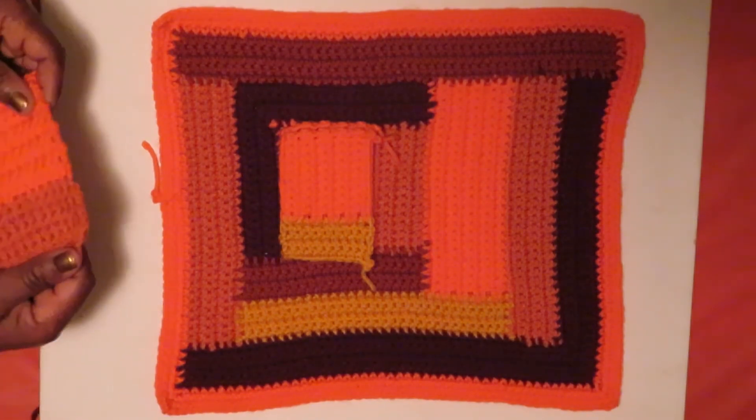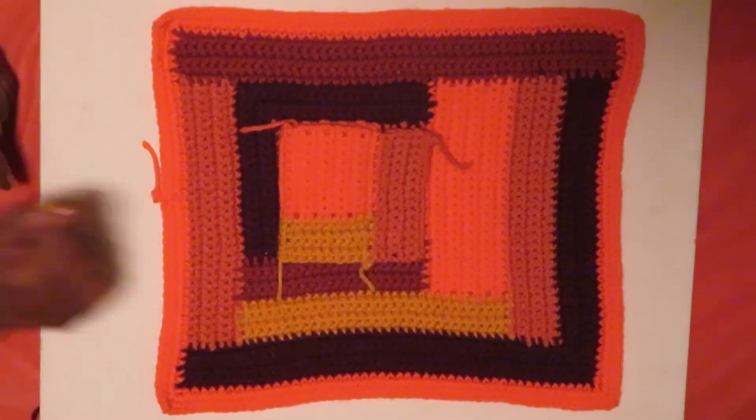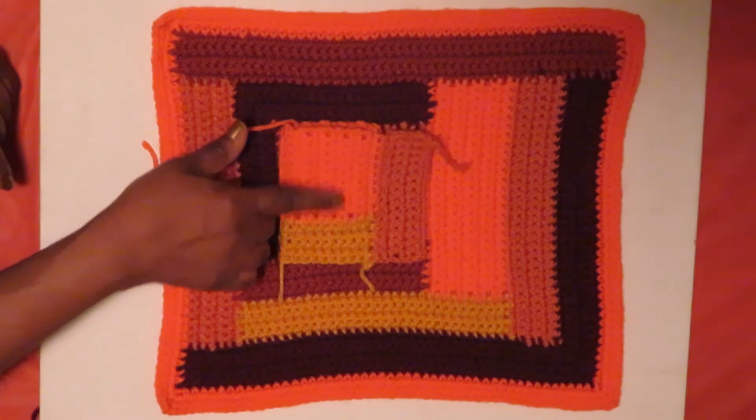And I can continue to build. As you see in the next square, I built up by using both the orange and the gold.